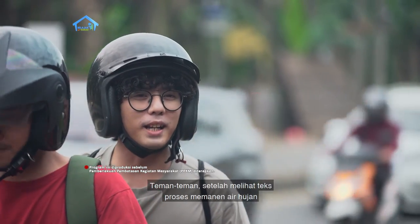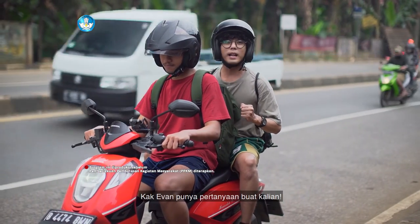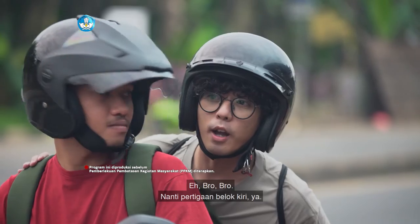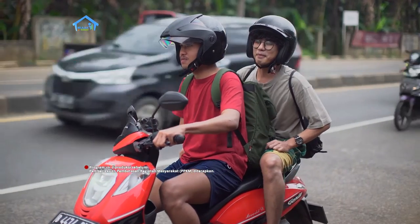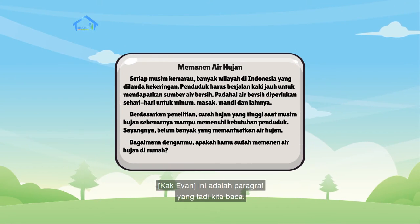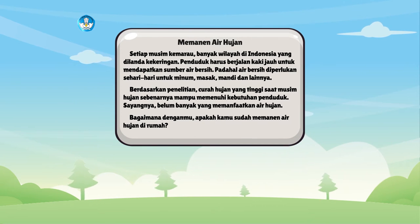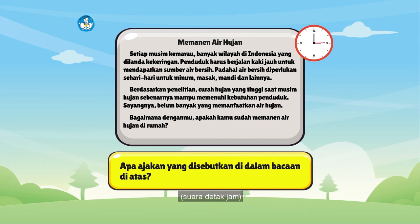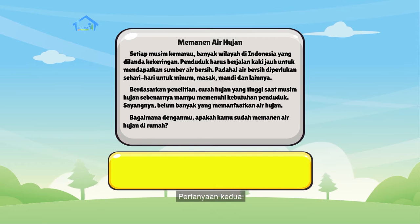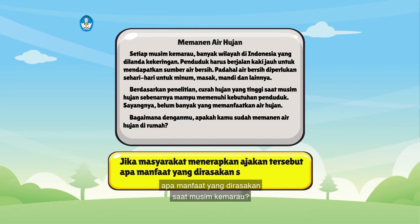Teman-teman, setelah melihat teks proses memanen air hujan dan melihat poster tadi, siapkan alat tulisnya ya. Kak Ewan punya pertanyaan buat kalian. Ini adalah paragraf yang tadi kita baca. Jawab pertanyaan berikut dan tulis jawabannya di buku kalian. Pertanyaan pertama: apa ajakan yang disebutkan di dalam bacaan tadi? Pertanyaan kedua: jika masyarakat menerapkan ajakan tersebut, apa manfaat yang dirasakan saat musim kemarau? Pertanyaan terakhir: bagaimana kamu memanfaatkan air hujan?